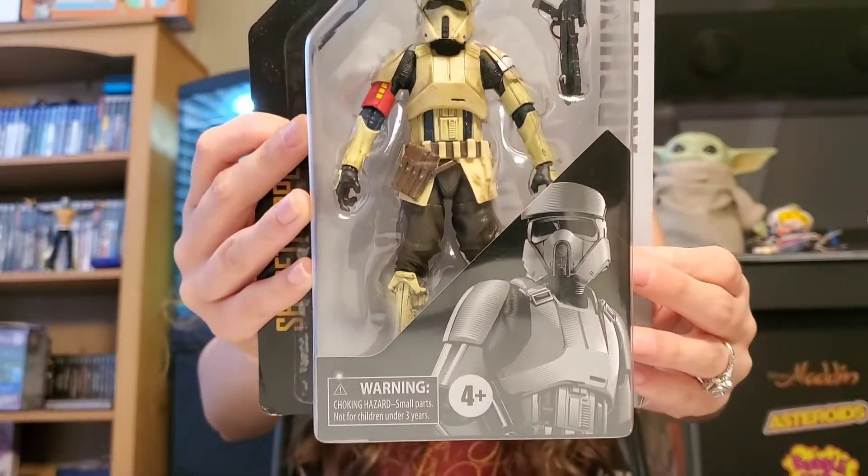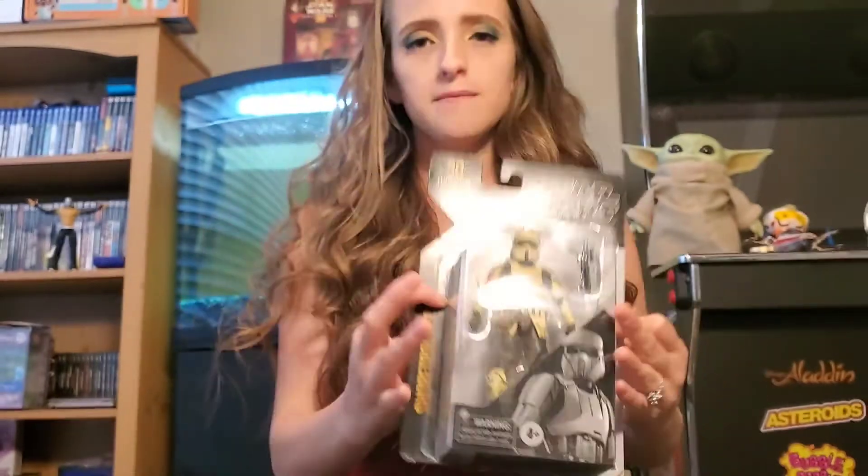This for some reason never got filmed — it got left behind. It can't get left behind, so let's go ahead and open it.